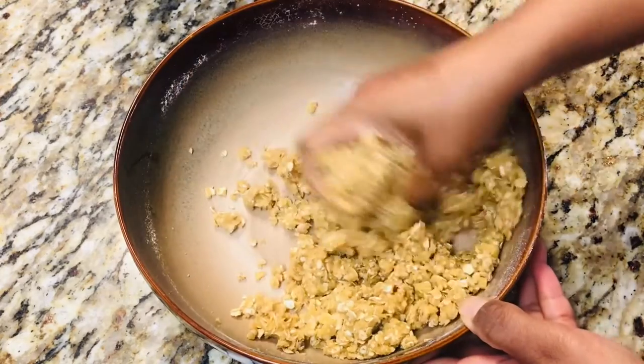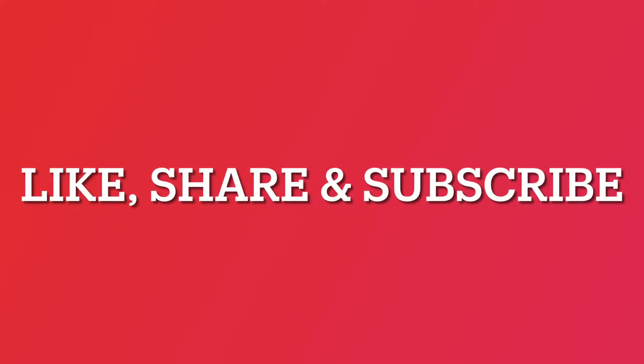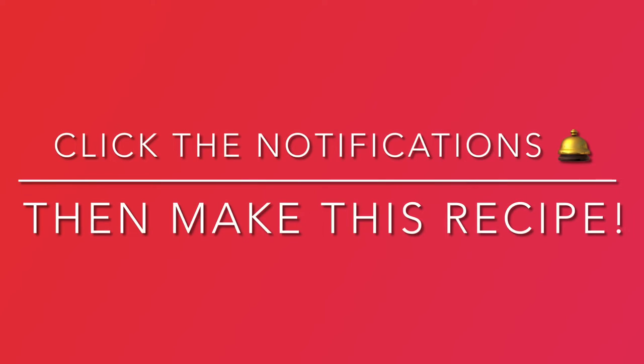If you've stayed on this journey with us and enjoy what you see, like and share this video. Subscribe to our channel and click the notifications bell to stay current on new content.